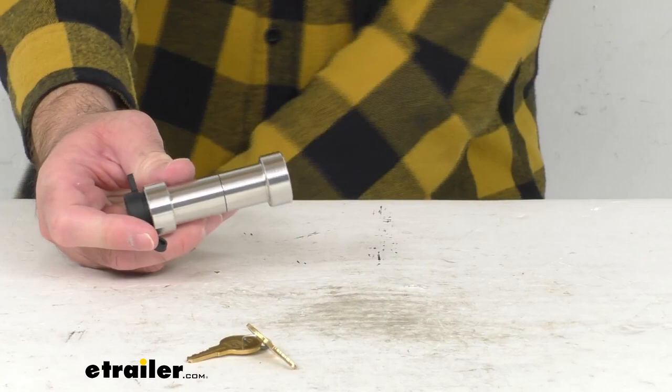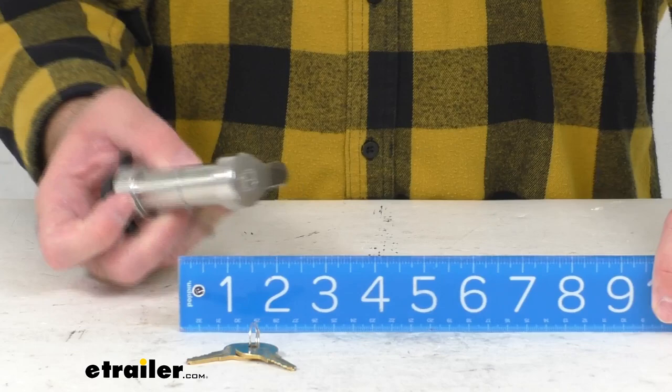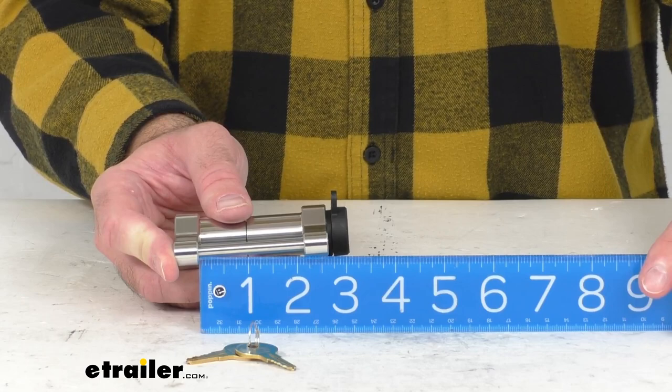Let me leave you with some overall measurements so you've got a good idea of the size. Looking at the overall length, we're sitting right about three and nine-sixteenths inches long. The inside pin length, or usable pin length, is sitting right at two and one-eighths inches.